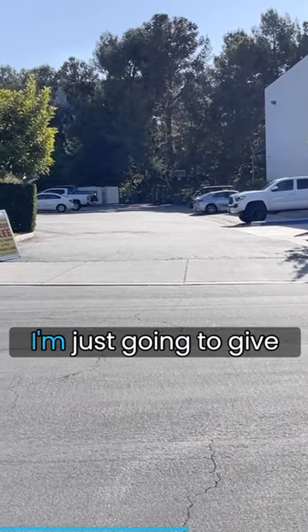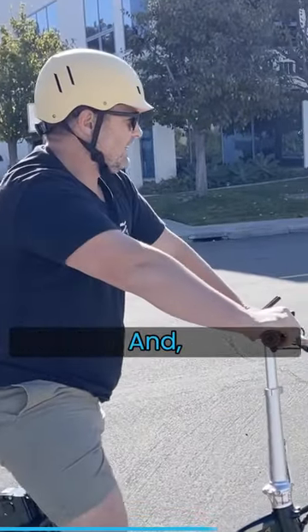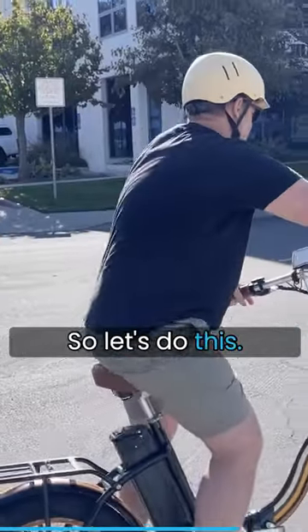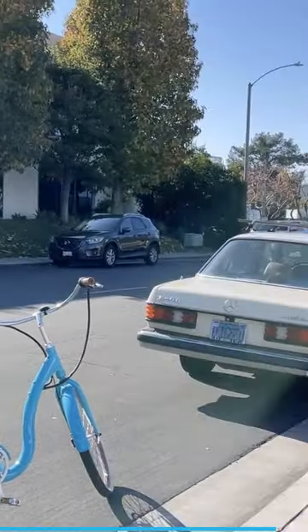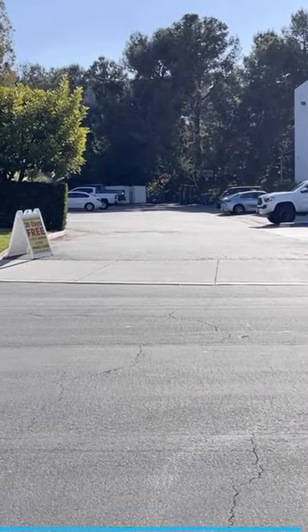All right, for the last one I'm just going to give it full throttle — should cap us at 20 miles an hour, and hopefully it looks pretty fast. Let's do this. 20.